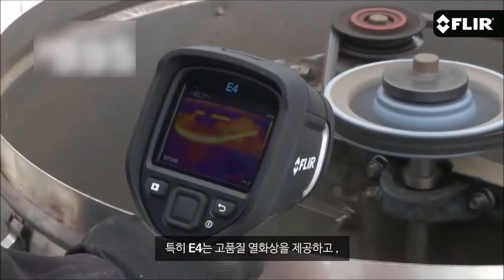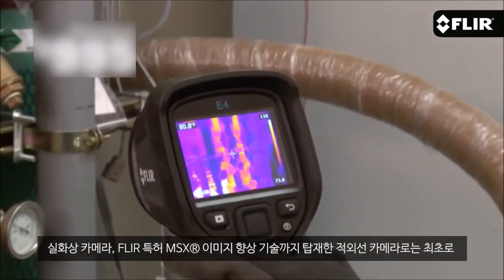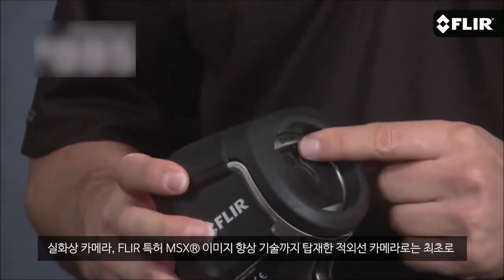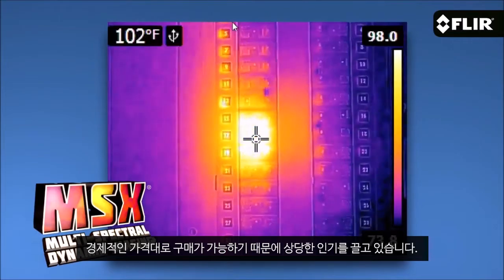Hi, I'm Joe from FLIR. There's a lot of excitement these days around our new EX series point-and-shoot thermal imagers, and rightly so. At $995 for the E4 here, these are the first IR cameras starting under $1,000 to offer quality thermal images, a built-in visible camera, and our patented MSX image enhancement — a great value for sure.